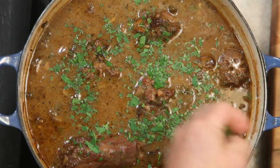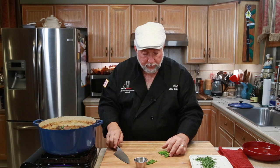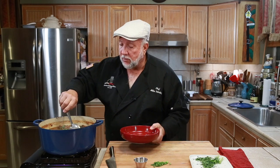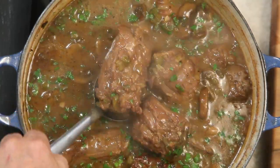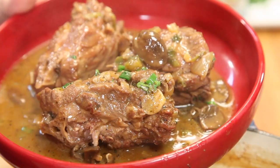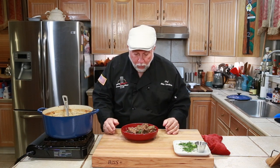Look at that — I'll save a few for my plate garnish because I absolutely love green onion. Now it's time to get a couple of these turkey necks on my plate. That looks so good, it's steaming hot. You have to let it cool down a little bit because those turkey necks will burn you up.